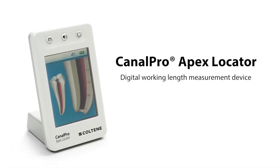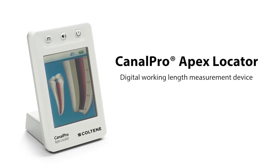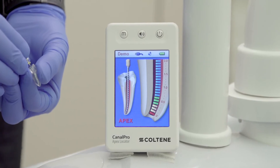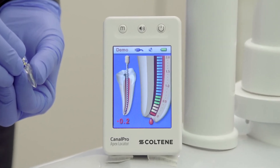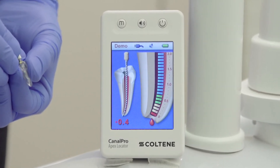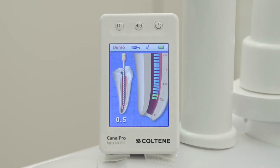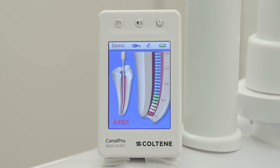The most accurate way to measure the working length of a tooth is via an electronic apex locator. The electronic apex locator measures the exact length of the tooth all the way up to the minor constrictor, which is where the canal exits the tooth. It's also known as the CDJ, which is the cemento-dental junction.